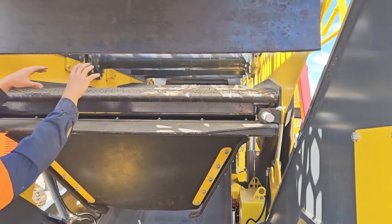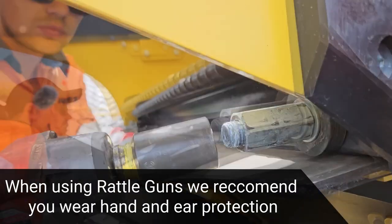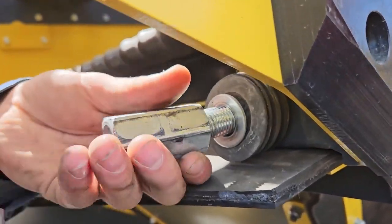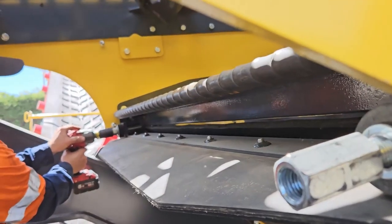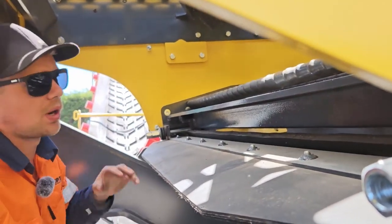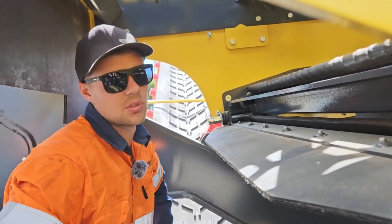Push the bar forward and pop the screen out of its holder. Slide the whole screen right out to change it. Slide the tension bar back forward — the screen pops out. Give it a push forward so it pops out the other end, and then you can climb up underneath and undo it from its holder and pull the screen right out. It's easiest with two people to do this.